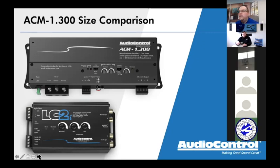AccuBASE is going to be on all of our mono amplifiers — the ACM 1.300, the upcoming ACX, the LC 1.800, the LC 1.1500, and even the upcoming five channel amplifiers. AccuBASE will always be on the sub outputs. We will always make sure you have access to high level and low level inputs that can handle 40 volts — that's a staple for Audio Control. The five channels coming up are simplified, and our game plan was always to have maybe upwards of seven amplifiers in the ACM lineup.